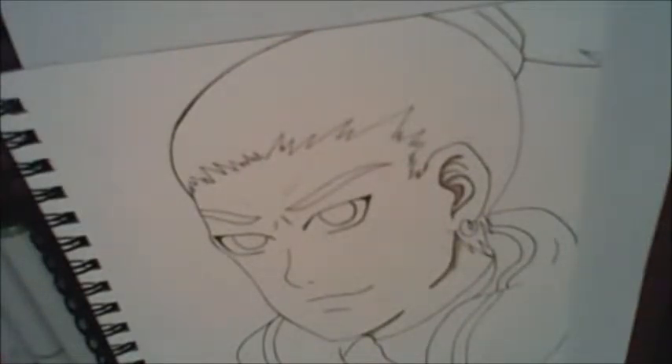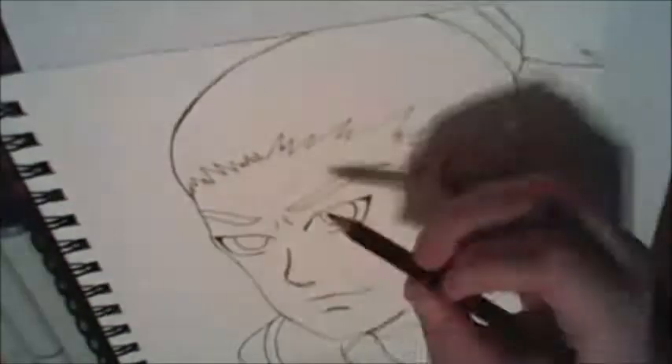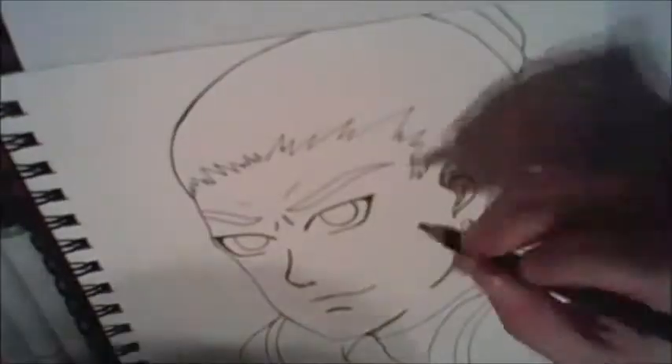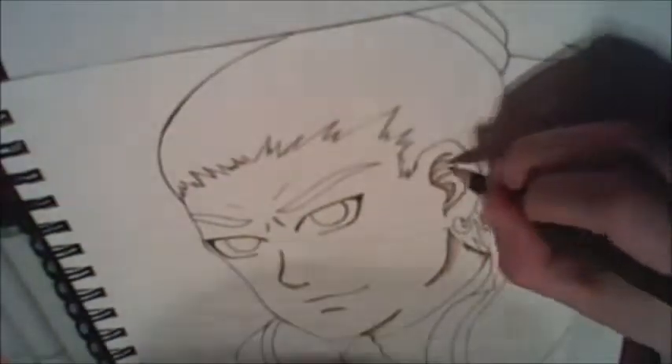I didn't hate it either, but I wasn't satisfied with it, so you get to see kind of part of it done traditionally and part of it done digitally, adding in the background and fixing the hair and stuff.